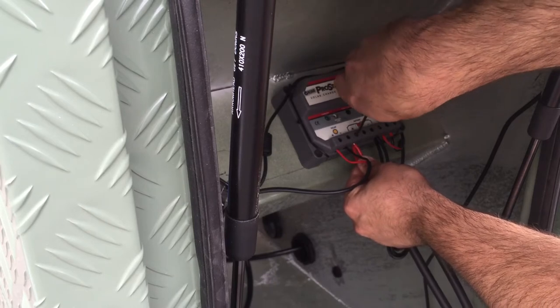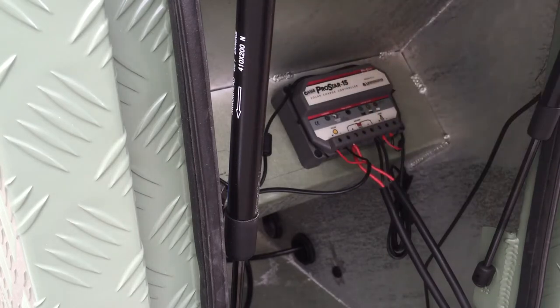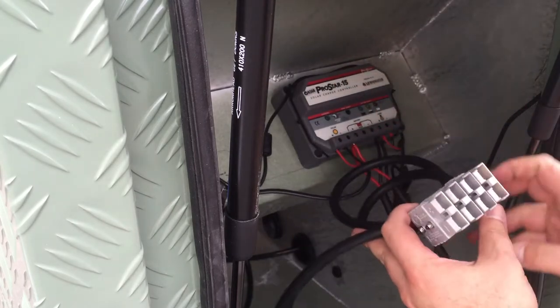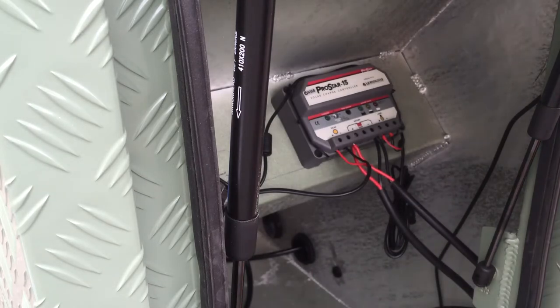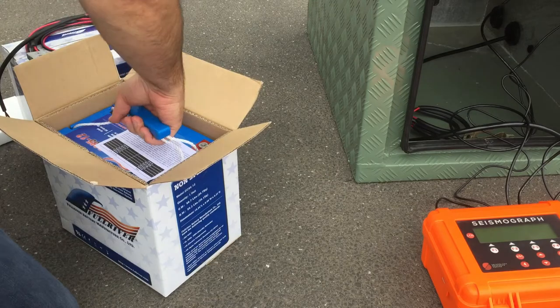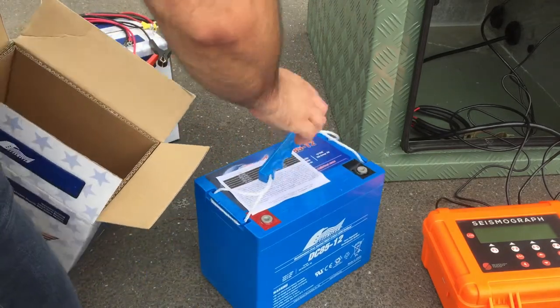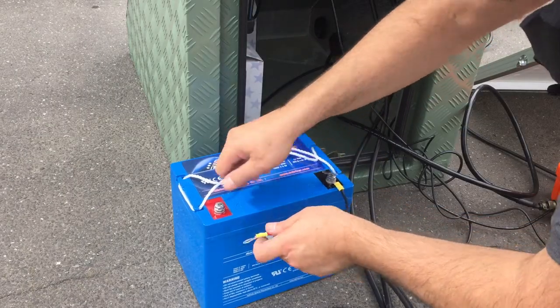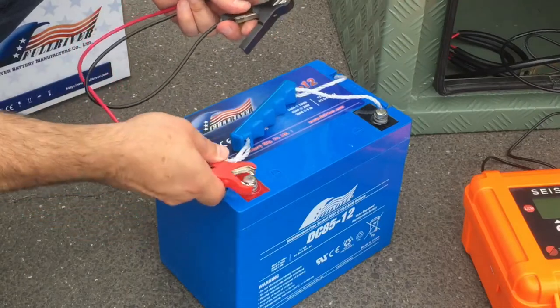The solar regulator in the hut has probably already got this cabling connected, which is a four-plug cable as you connect four different batteries. When you unpack your batteries, you'll find a small bag of nuts and bolts. You'll need to connect those to the battery, which then allows you to connect either ring terminals or the battery clamps that are supplied.